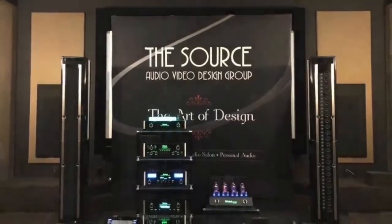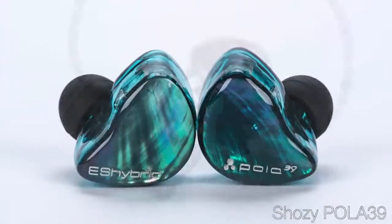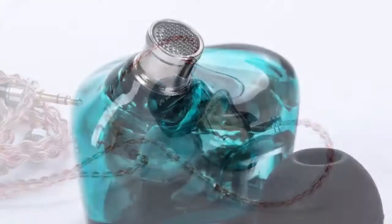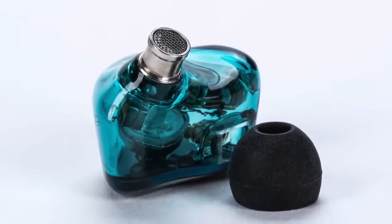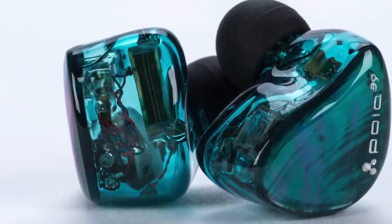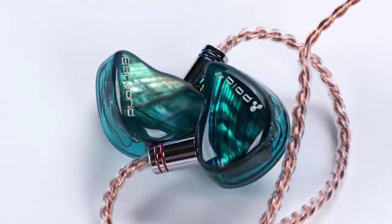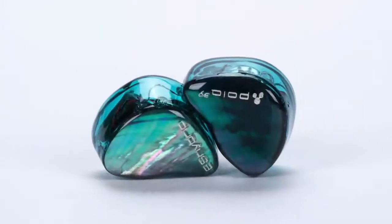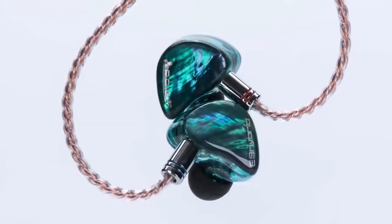Shosi will be exhibiting at CanJam SoCal at the Source AV's exhibit — perhaps better known as TSAV, a Torrance, California audio dealer well-known and well-regarded with headphone enthusiasts. Shosi will be showing their new Pola 39 in-ear monitor, which, while not replacing the original Shosi Pola, represents a clear improvement. The Pola 39 is Shosi's second-generation design and uses a new venting system and a new stainless steel nozzle. There's also a 3D-printed waveguide inside, and the electrostatic drivers are placed near the nozzle for higher SPL. The dynamic driver is also much faster and lighter than the first-generation Polas. The Pola 39 presents quite a bit more high-frequency energy than the original, and the tuning is more coherent, clarity improved across the board, image objects are better fleshed out, and edges more defined. If you're a fan of the original Pola, I feel very confident you'll find the Pola 39 the stronger, more refined evolution. Make sure to stop by TSAV's exhibit at CanJam to hear the Shosi Pola 39.